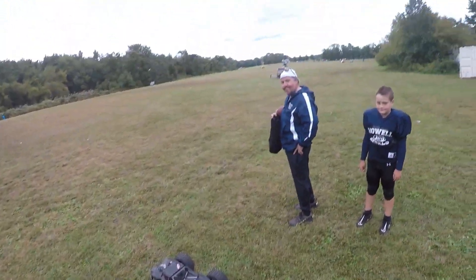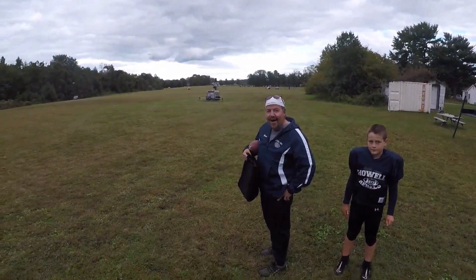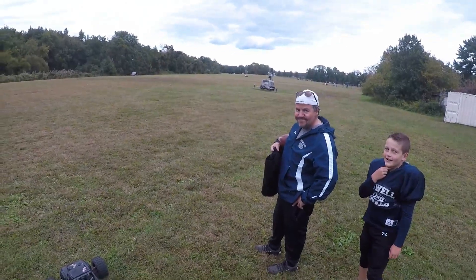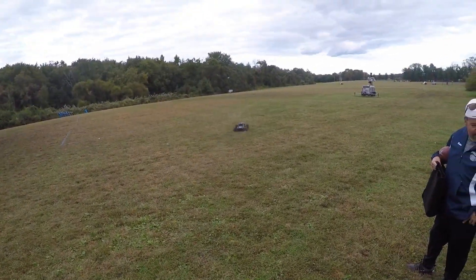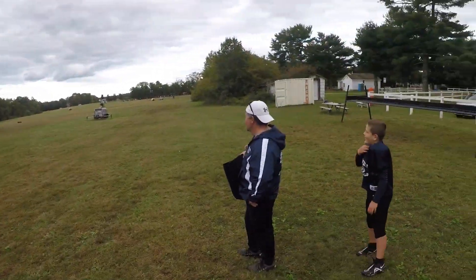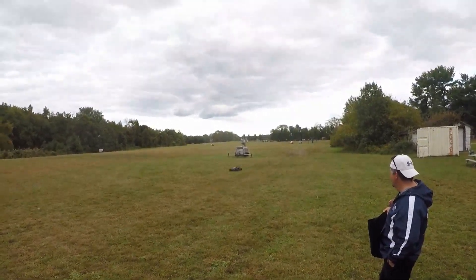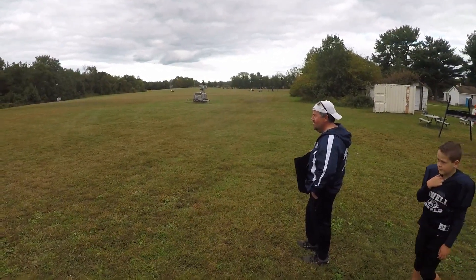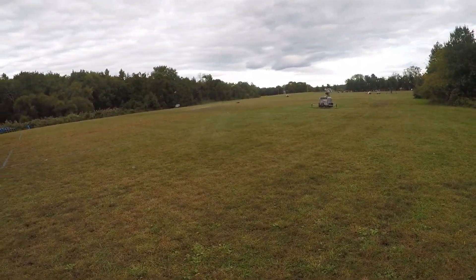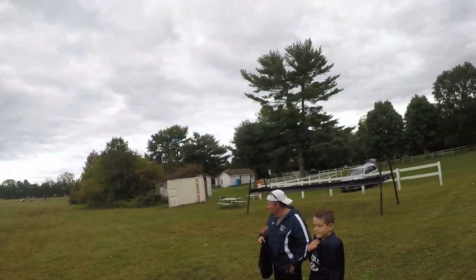The batteries add weight too — it's a workout to carry. One time I was here and had to walk it all the way back to my car; my shoulder was killing me after five minutes. I hate when it tips over. They cleaned up the geese poop here — that's pretty good. Yeah, it's cool for the size, it's pretty fast.